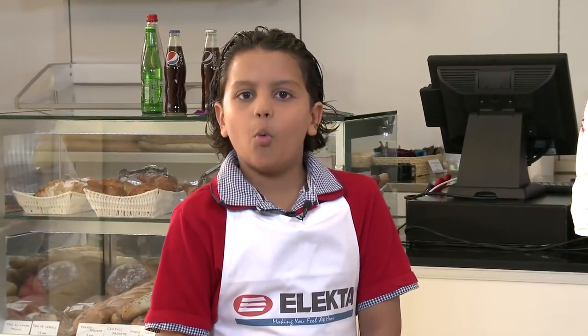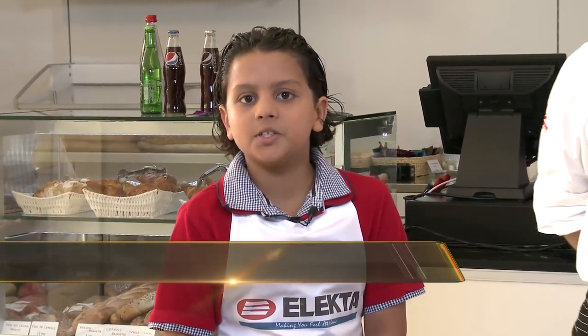Today on The Big Dish we're going to make a wonderful sandwich, and to help us we have Chef Hadi. Hi Chef Hadi.